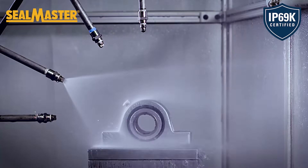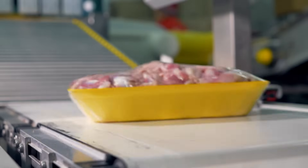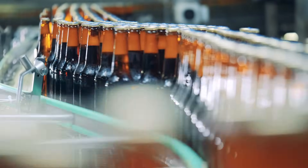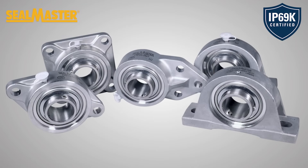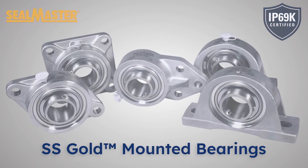The result: a bearing that can reduce maintenance and increase production uptime, minimize contamination, and help extend bearing life — assuring a cleaner, safer, and more durable bearing. When you need toughness, durability, and safety, the new Seal Master stainless steel ball bearings deliver performance you can count on.